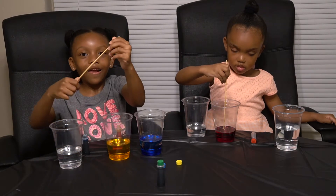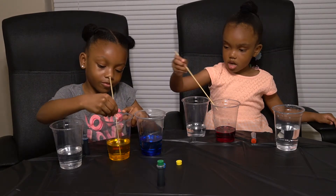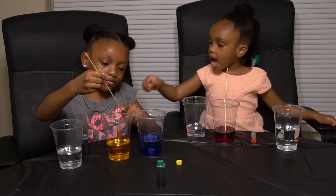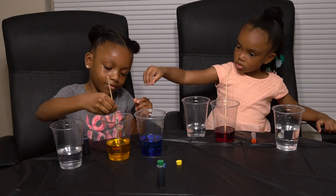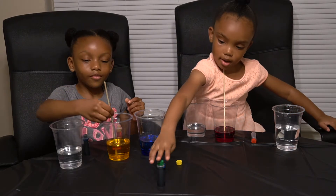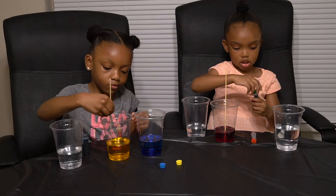We need one more color for the other cup that's in front of me. You want to add green, Mills? I want to add blue. We already have a cup with blue, so do green. I'll do green. I think I don't know what color it would be — I just don't know.